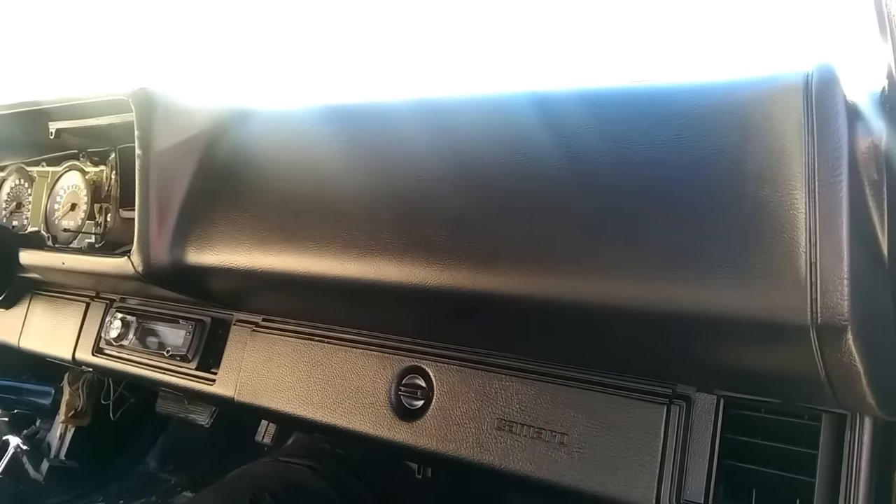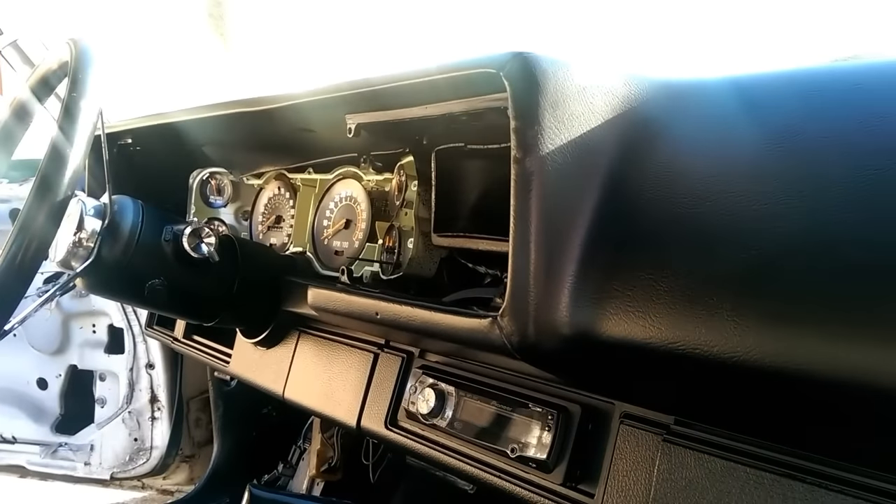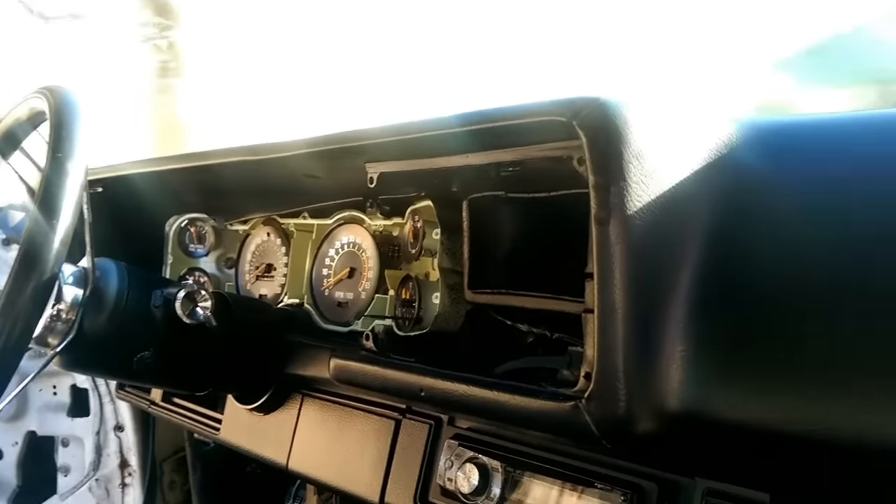The dash is done. It took about one can to get the dash looking the way I wanted it. As you can see in the photo, it's black now and it looks awesome. There's a little bit of overspray on the windshield but it's easy to get off — you can use a razor blade or anything like that. I ended up taking the heat control out instead of masking it off since it was easier. Take a look at the finished dash — it turned out great.